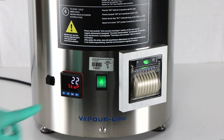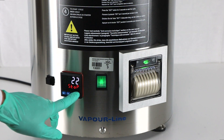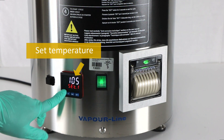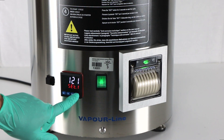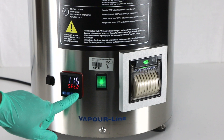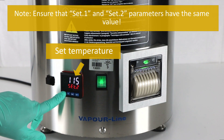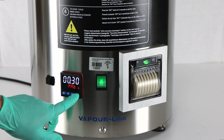Set the sterilization temperature: press Set on the command panel until Set.1 appears on the lower display. Use the arrows to increase or decrease the temperature. Press Set to save to memory; the parameter will be stored even after the device is turned off.